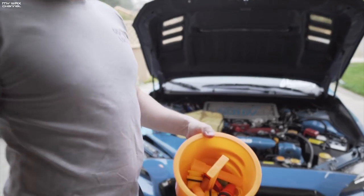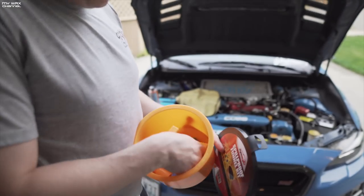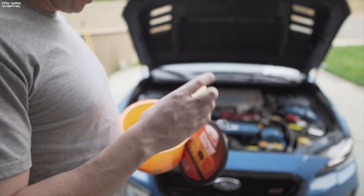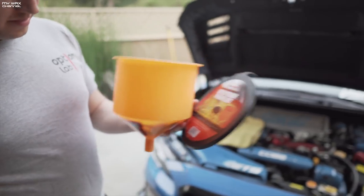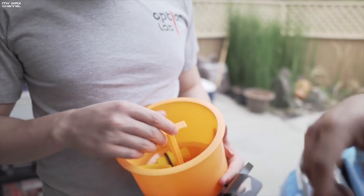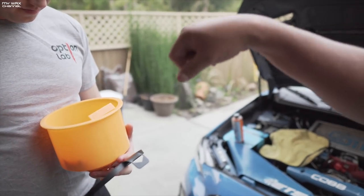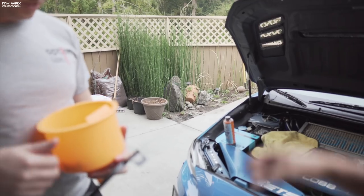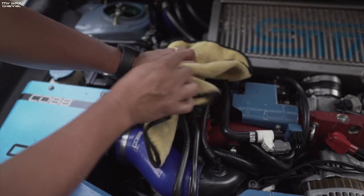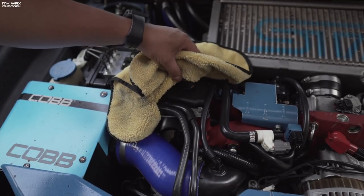There are some plastic adapters in here — those are the adapters we're going to use. These should fit most cars out there. There's also a stopper — once the funnel fills all the way up, you just plug it and pull it out.